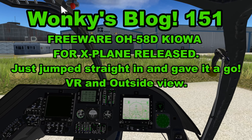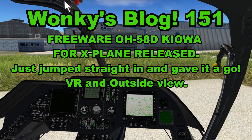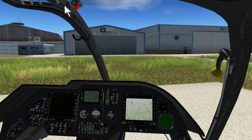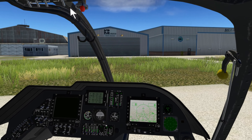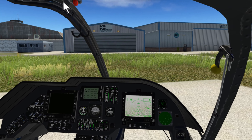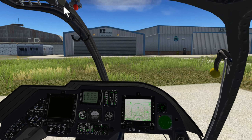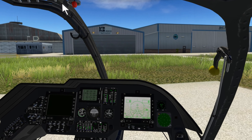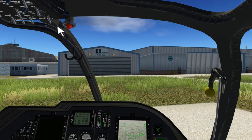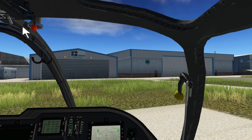Right, hello everyone. I don't often do this, but I saw on helisimmer.com this Kiola — a freeware helicopter by a chap called Kant Help. I've literally jumped straight in today. I had a few hours spare, had just read the bit in the manual about assigning throttle to wing sweep, and being English we never read manuals anyway — I just jumped straight in and this is the first flight.